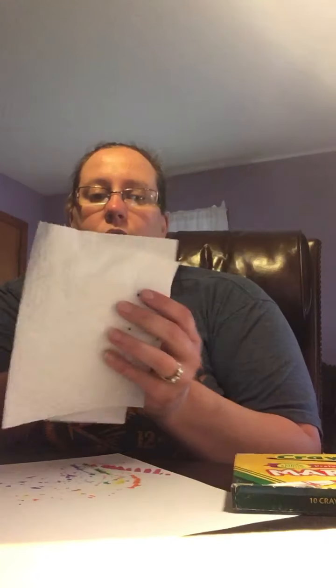Today for our science project we're going to do capillary action with paper towels. What you need is a paper towel folded in half.